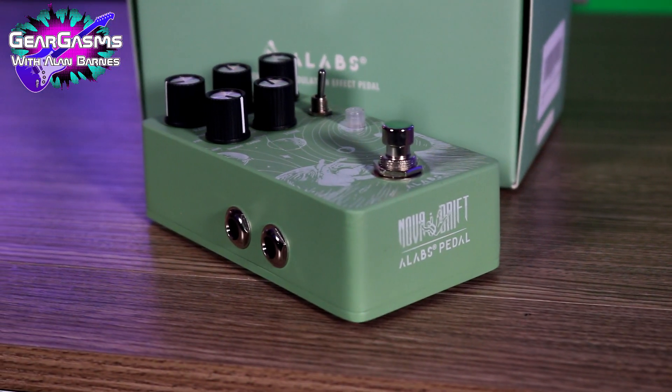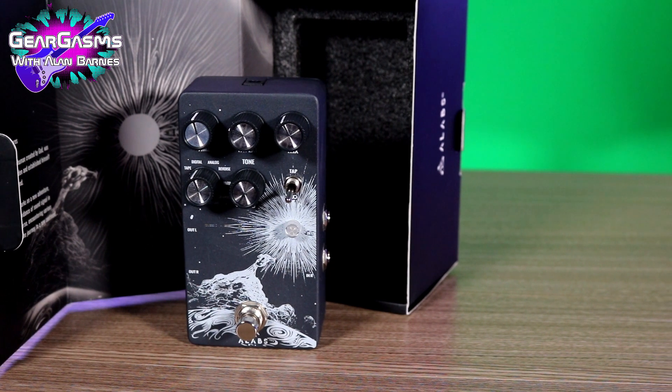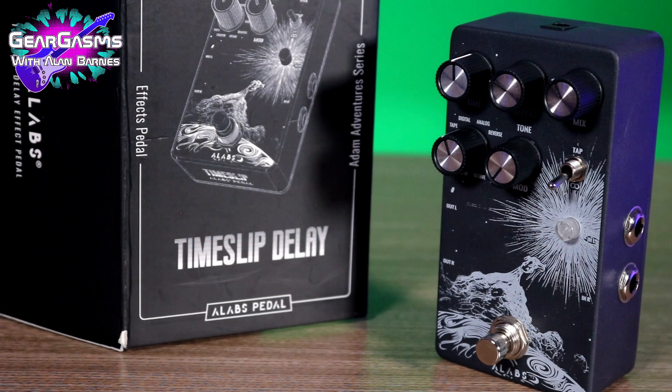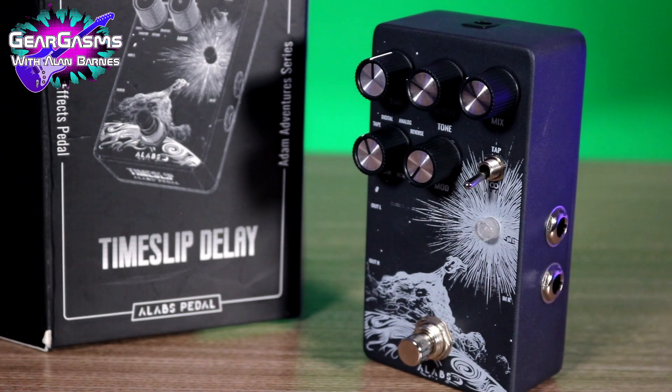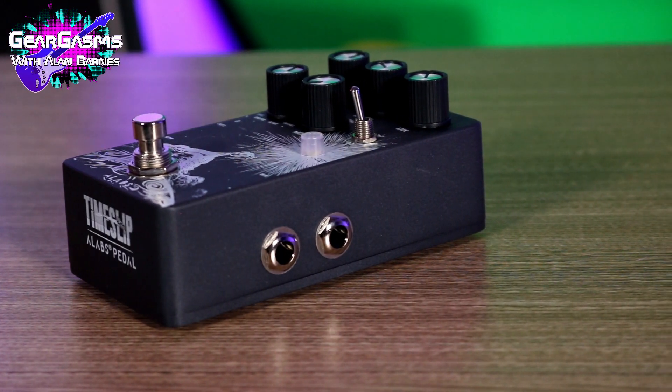Through stereo input and output, runs off a nine-volt power supply. The Time Slip Delay pedal also has nine modes: tape echo, digital delay, analog delay, reverse echo, warped echo, granule echo, octave echo, a sweeper delay, and a swell delay.